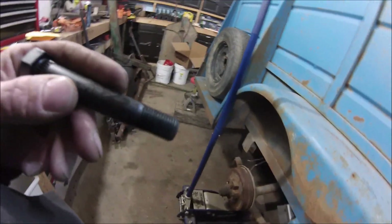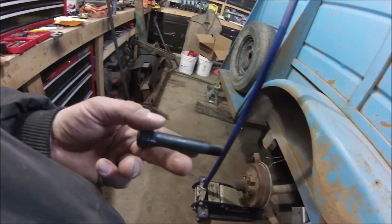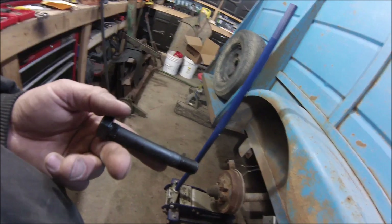We're gonna go ahead and jack this up, get that bolt slipped in there. These have lock nuts on them, so you don't have to tighten them excessively — you don't want to pinch that spring between the equalizer, so that's important to keep in mind.